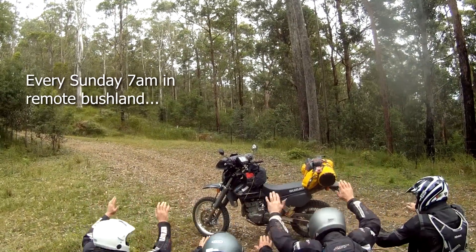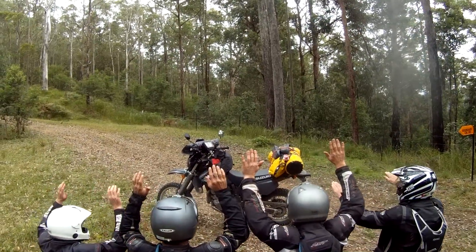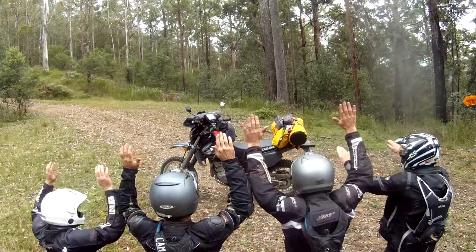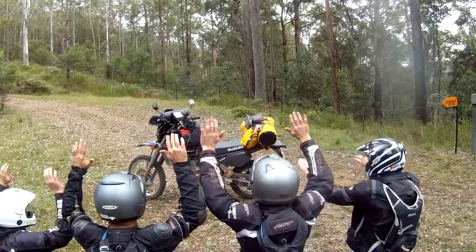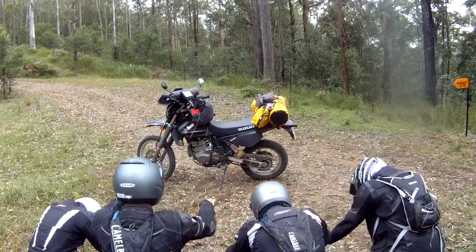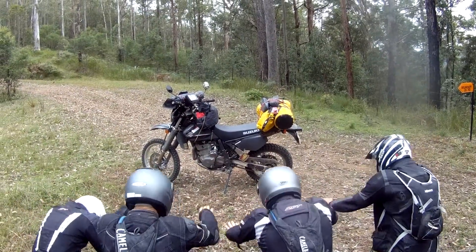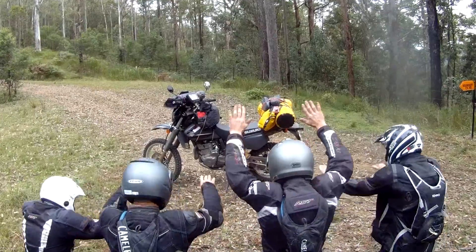Hey mighty DR, bestow your blessings upon us. Please bestow upon us your mighty power and torque, and please don't let the mighty weight break our bones. This we ask in the name of Suzuki, amen.